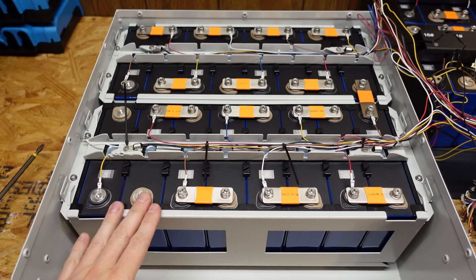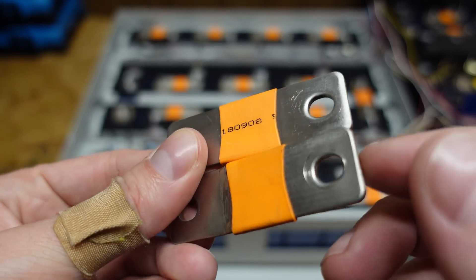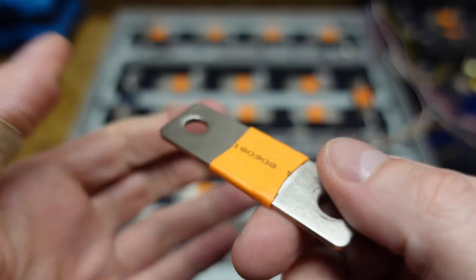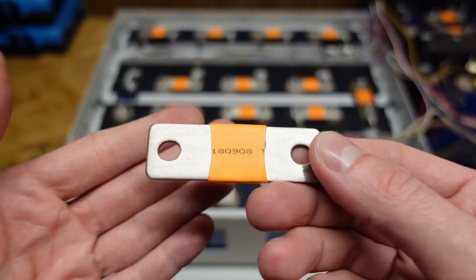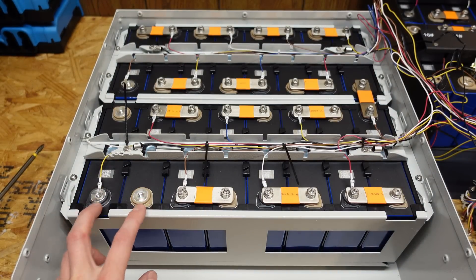The bus bars used in both batteries are pretty much exactly the same — many layers of copper with a layer of nickel on the top and bottom. Because of the many layers, they are actually flexible. So if your cells were to expand from years of wear and tear or from a failure, these bus bars could in theory bend to absorb the force of the cell bloating and protect the terminals.